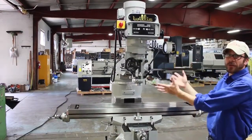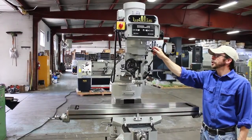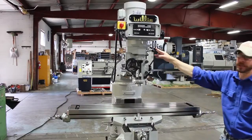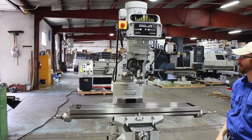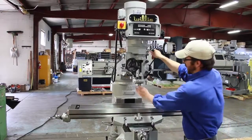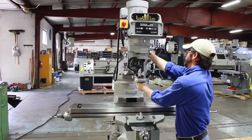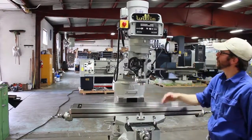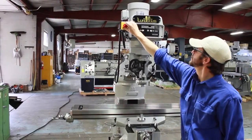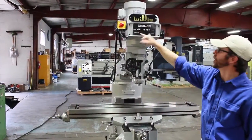We have a few different features on this machine. The first one is this knob here on the side, which controls the high, neutral, and low range. Currently this is pointed forward — we are in the high range. If we want to move into the low range, we simply put this back, turn the spindle to make sure everything lines up, and put it into low gear. When the machine is in low gear, we turn on the spindle and it is now moving at 34 RPMs because we are in low gear.